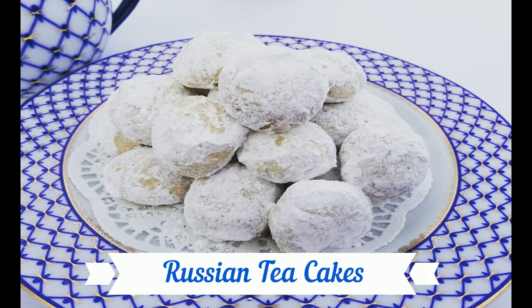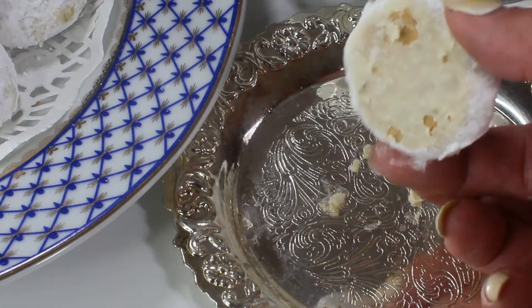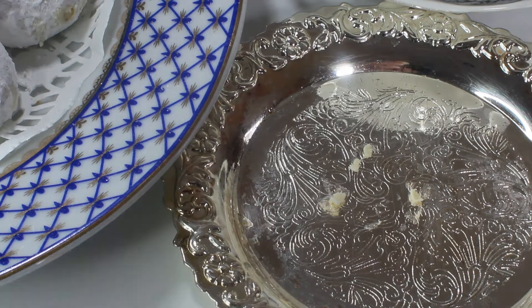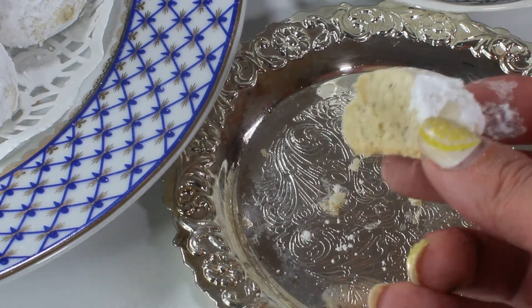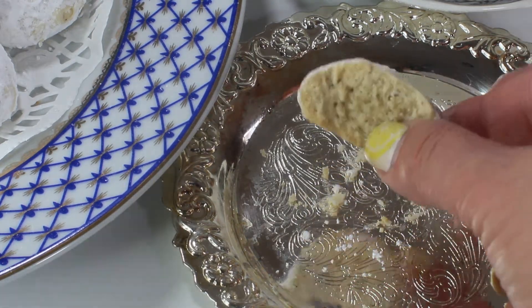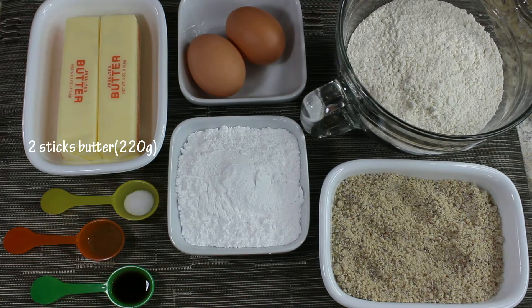Hi guys and welcome to my channel! Today I want to share with you a Russian tea cakes recipe, also known as snowball cookies. This cookie is usually served for Christmas, maybe because of its snowy appearance, and although a ton of icing sugar is used in this recipe, this cookie is not overly sweet. So let's get started.